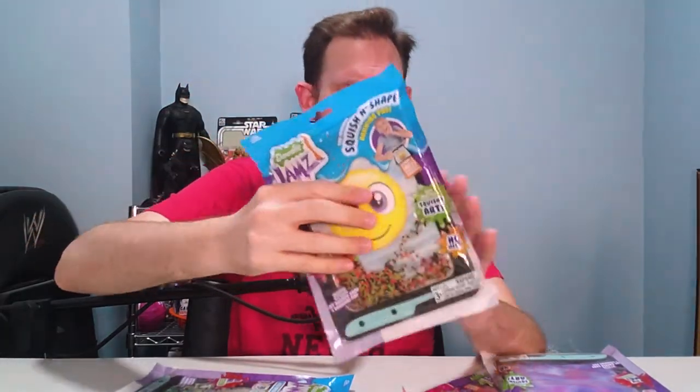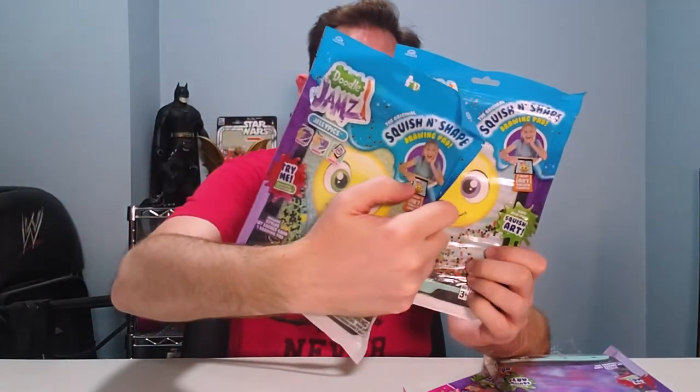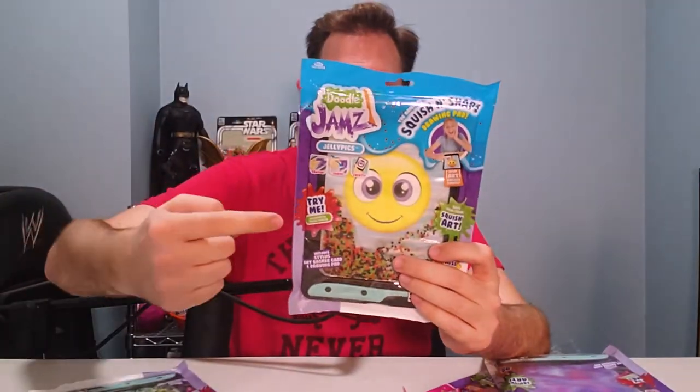I've learned fidgets are one of the greatest things on the planet for all kinds of reasons — for mental health, for just getting focused, getting centered emotionally and mentally, all that good stuff. And these are a great way to do it, to help distract, to help focus, to just raise good mental health. I think this is awesome.